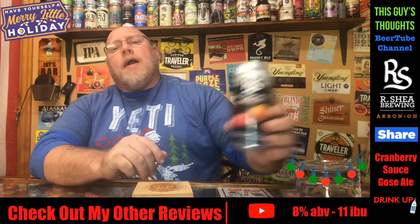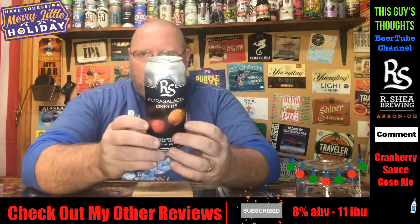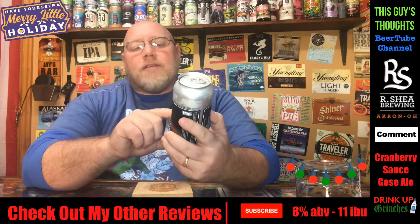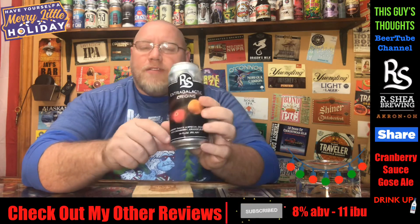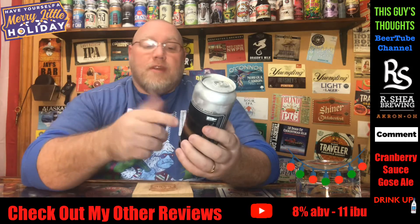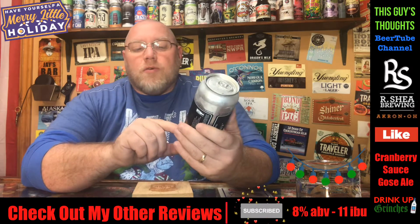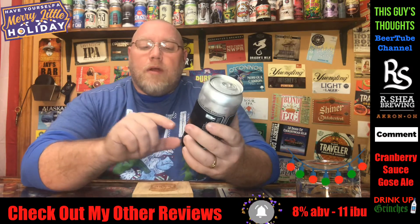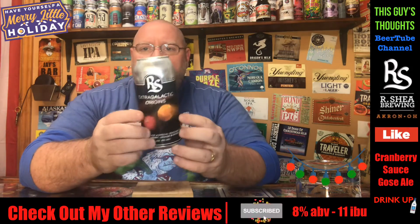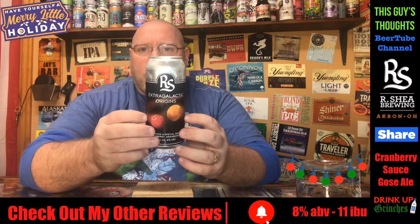Tonight I'm going to take a look at one out of R. Shea Brewing out of Akron, Ohio. This here is their Extra Galactic Origins — it's a seasonal called Cranberry Sauce. A special seasonal Gose with cranberry, orange, and ginger, coming in at 8% alcohol by volume and 11 IBU. I had to look up the IBU on Untappd.